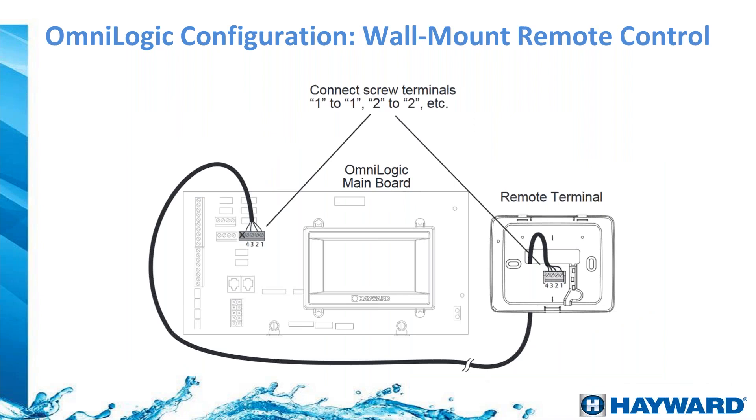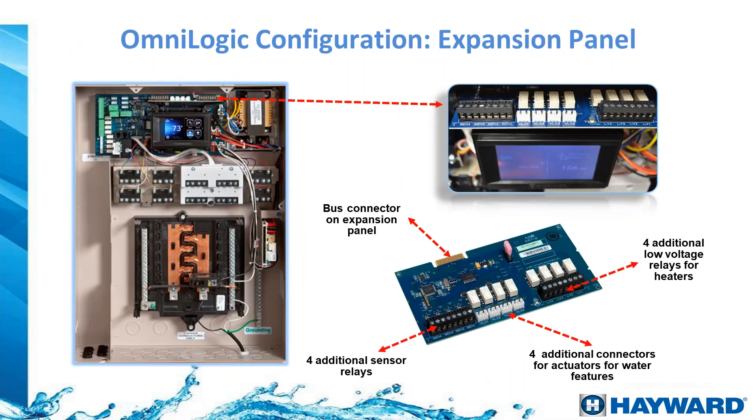Wiring the controllers is simple — just a four-wire conductor, follow the colors, and match them one-to-one: 1 to 1, 2 to 2, 3 to 3, and 4 to 4. The expansion panel is a board that plugs into the top of the main board. The base system supports five temperature sensors, four valve actuators, and four heaters. With the expansion panel you can double that — four more sensors, four more actuators, and four more heaters — for a total of eight individually controllable heaters.